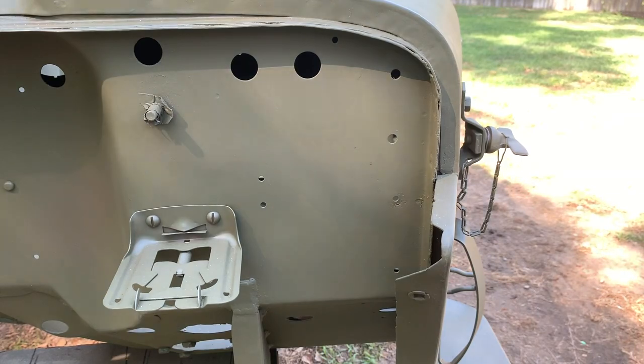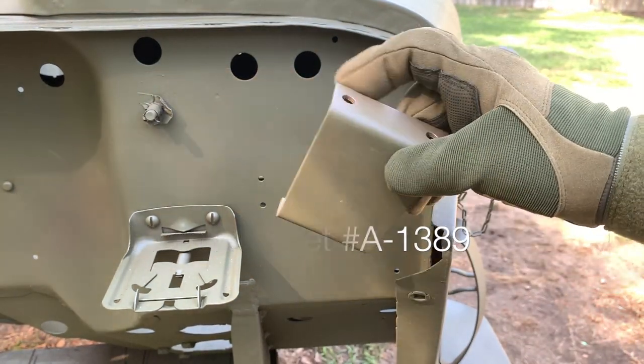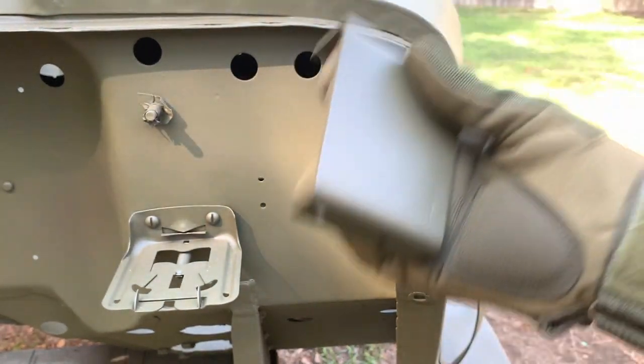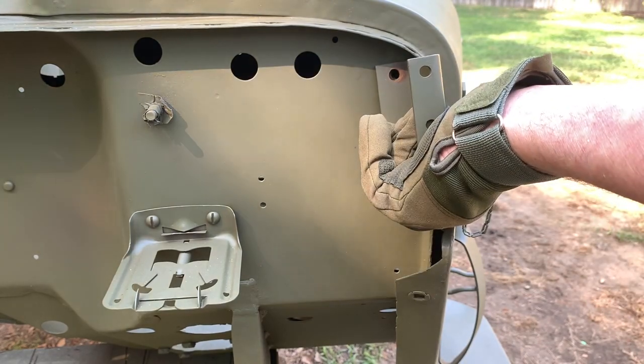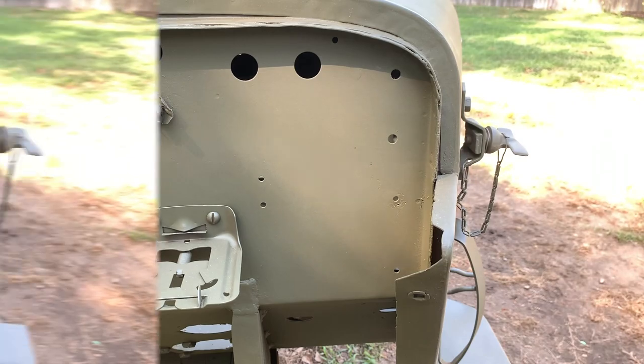We're on the driver's side outside firewall here at the body tub. Here's the horn bracket, part number A1389. Notice there's a straight side on the top and a tapered side on the bottom. You're going to orient this horn bracket on your firewall so the tabs are facing the passenger side, and I'll give you the measurements for the holes.